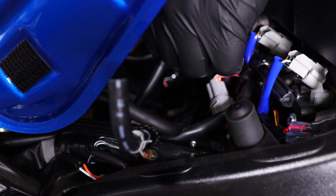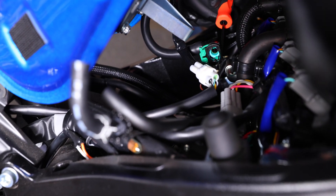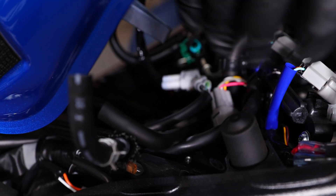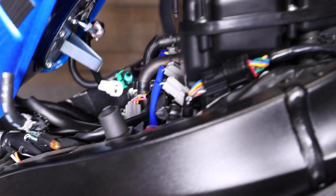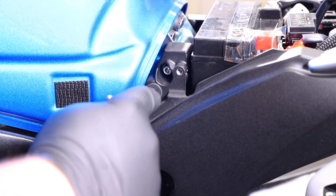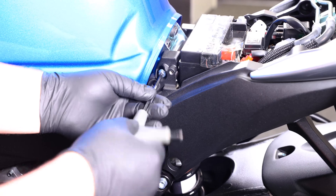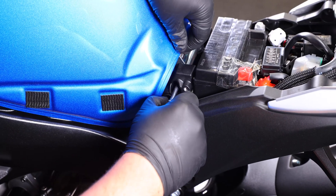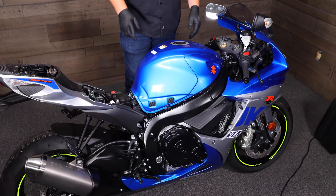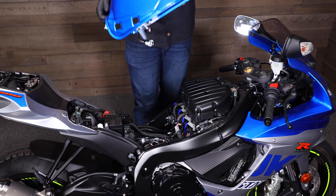If you can't get the connector for the fuel pump off, you can use a little spoon pick to help you push in the little prong that holds the two connectors together. Once you have everything disconnected, go ahead and lay the tank back down. Now go to the left side of the bike right behind the tank — there's a bolt that holds the back of the tank on, a 5mm head. Remove that bolt, then use a spoon pick or a normal pick just to get that bolt out. Once you have that back bolt out, lift up on the tank, pop it off, and put it somewhere safe.